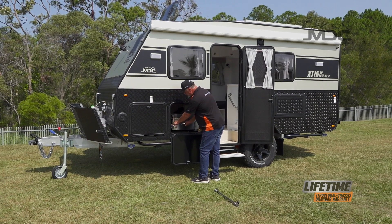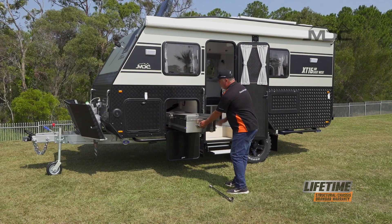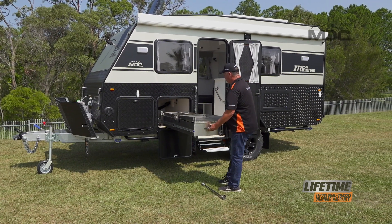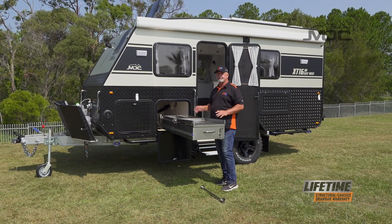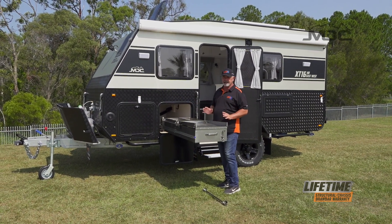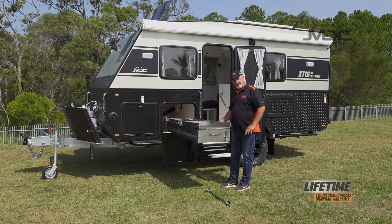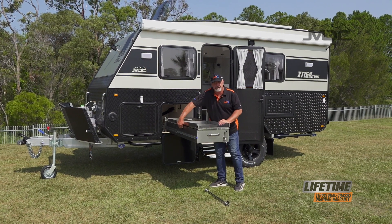Then press down the blue tab on the slide and pull the kitchen all the way out. On this kitchen the water is permanently plumbed so the hoses are continually connected - the only hose we need to connect is the gas hose. Prior to that, undo the little bungees on either side of the fold-out tray.